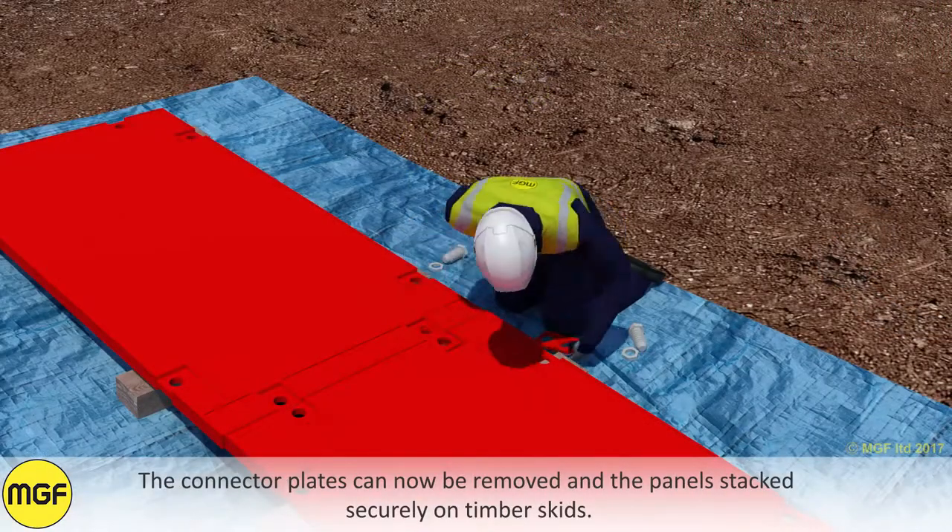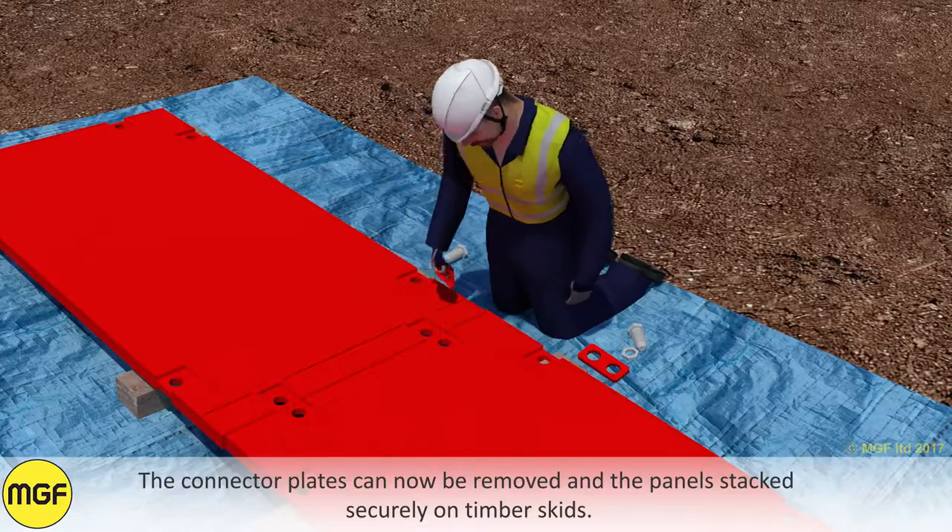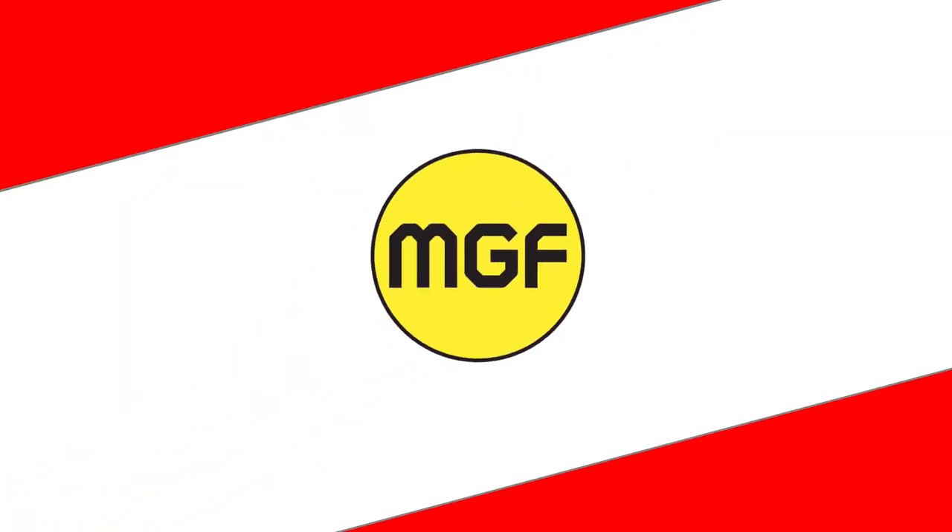The connector plates can now be removed and the panels stacked securely on timber skids.